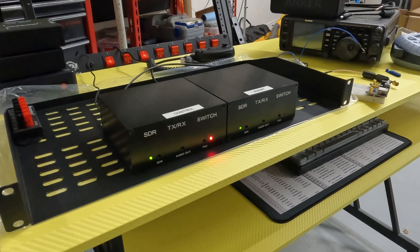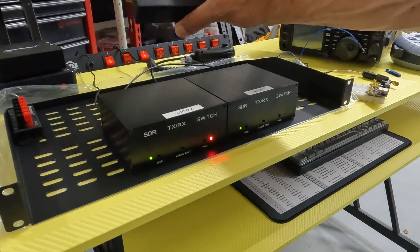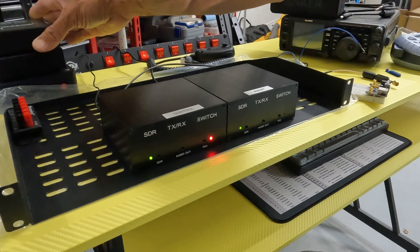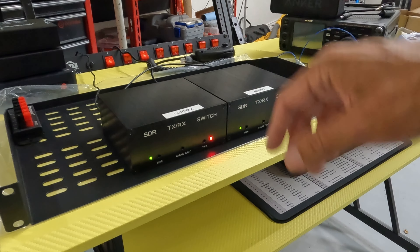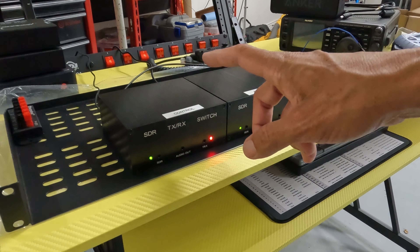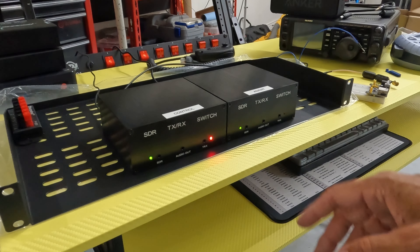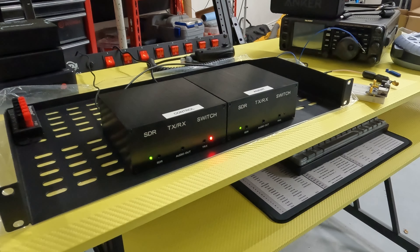I just got a second one because I got an SDR Duo — this is the twin receiver SDR unit from SDR Play — and I'm going to be playing with some diversity tuning, so I'll have two different antennas coming in. They do recommend a second SDR switch just in case the antennas are close enough that you feed back from one antenna into the second and blow out the second receiver on the SDR Play.